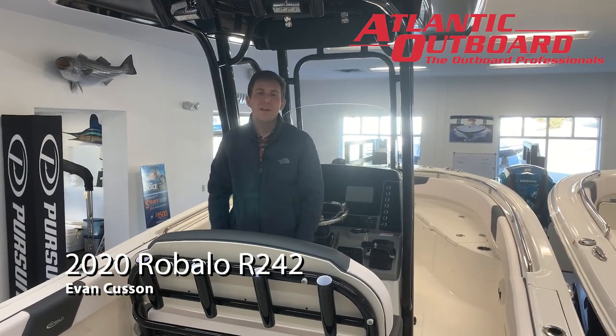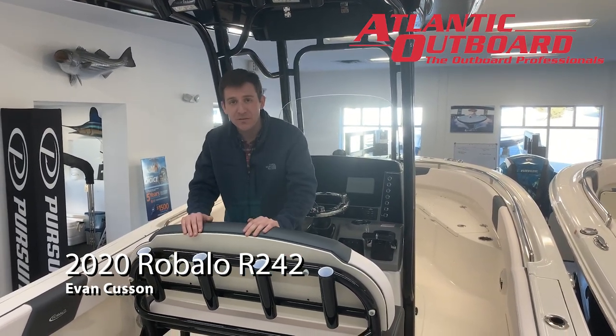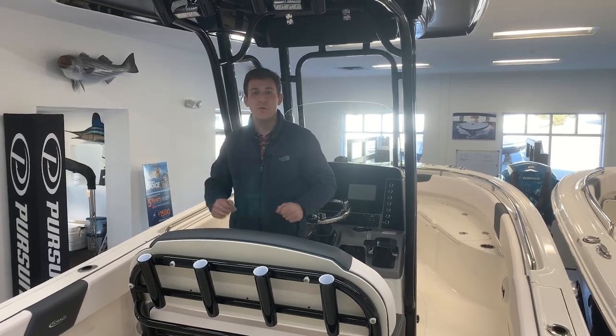Hi guys, Evan from Atlantic Outboard here. Today I'm going to walk you through one of our stock boats. It's a 2020 Rabalo R242.